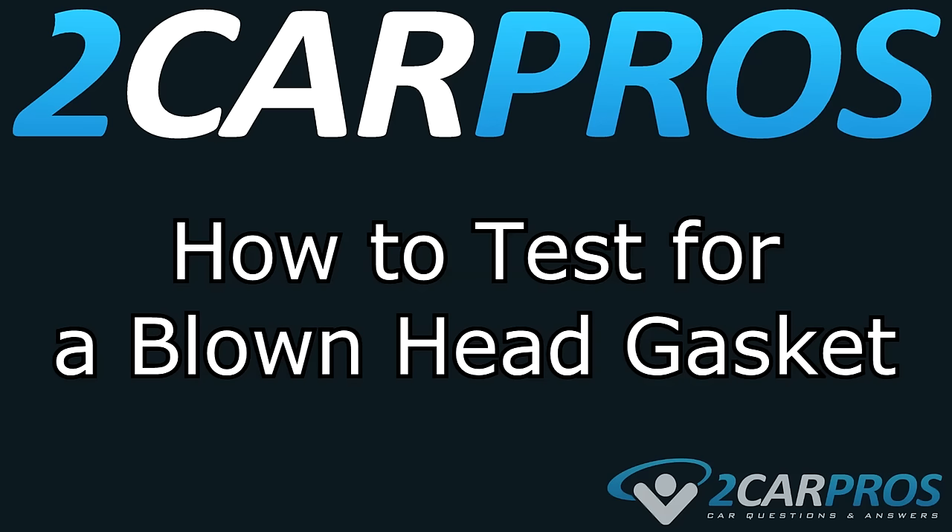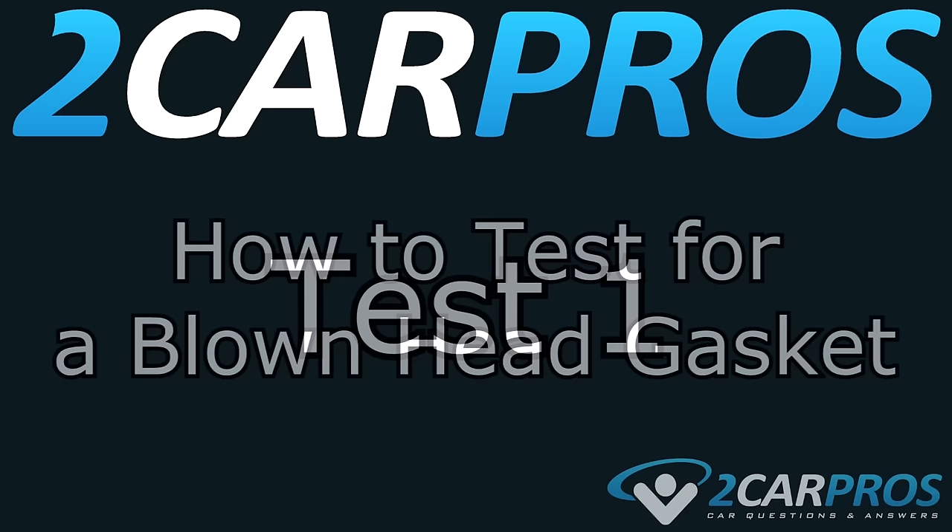Hello and welcome to 2 Car Pros. Today we're going to show you six easy tests to detect a blown head gasket in an automobile.